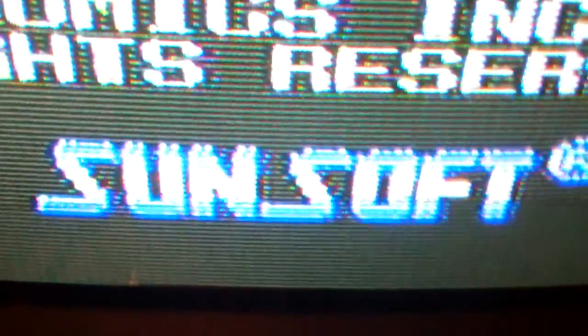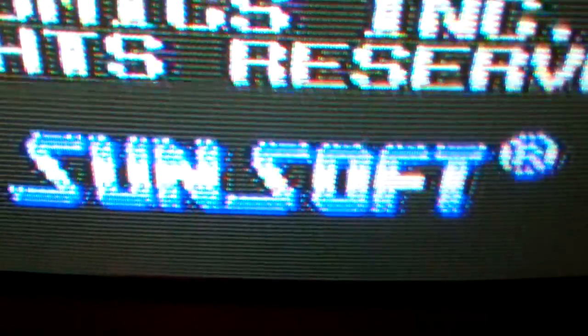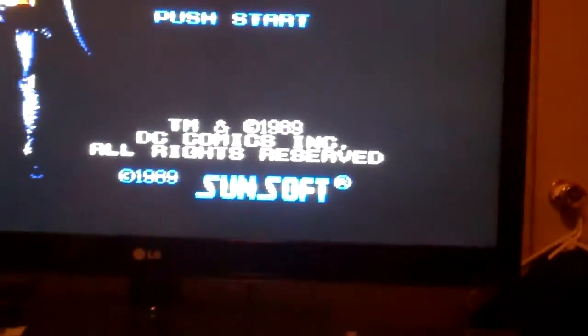Sunsoft trademark — or registered, whatever.